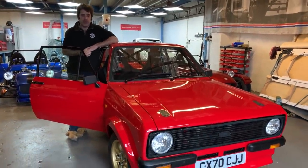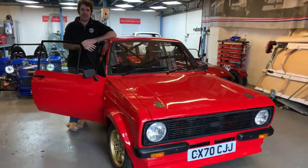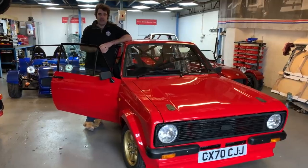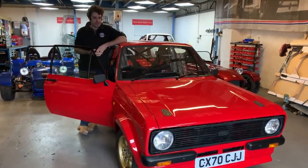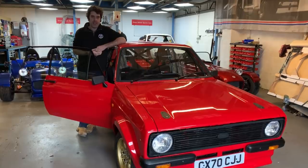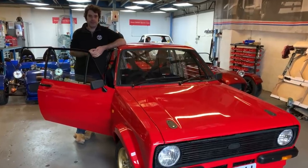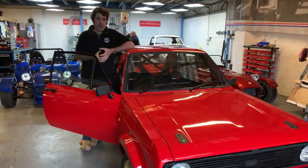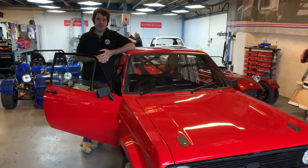So the brief was to build a brand new Escort, so the car would use entirely new parts, all new drivetrain, engine, electronics and everything that we've engineered on behalf of Motorboat Tools. So we'll have a look at the car, some of the details and things we've done on it.